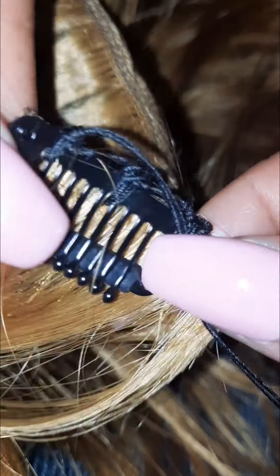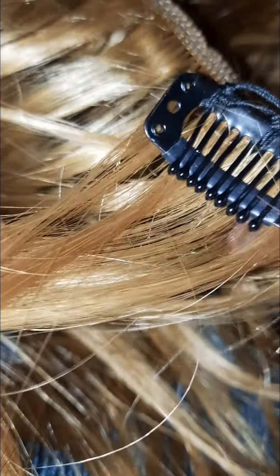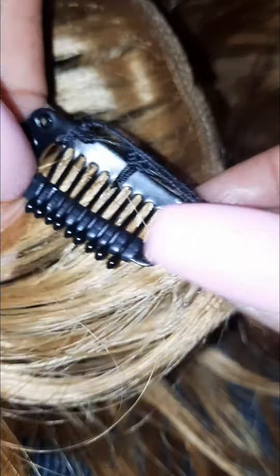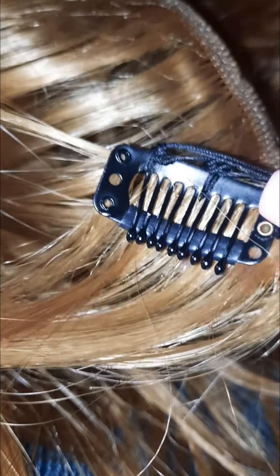So yeah, this is just a basic tutorial on how to, if you want to do your own clip-ins with maybe some old hair that you had, some old bundles, or just to give yourself a highlighted look or add some fullness — whatever you want to do. You can buy these; I think this pack of 12 was only like $2.99, so it's not bad.